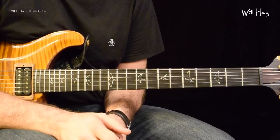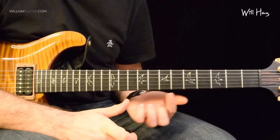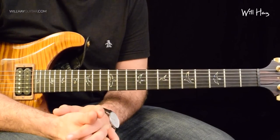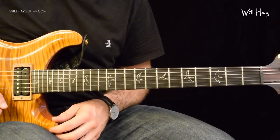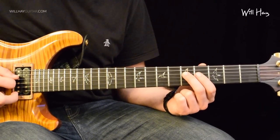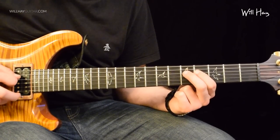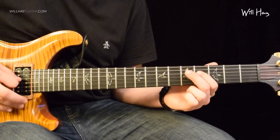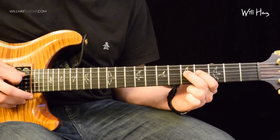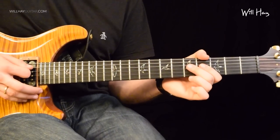One of the cool things in this solo is playing scales up the length of a string rather than in position, which is what most people are used to. But before we do that we've got this part. That is on the D string at the 5th fret — we're going to slide up to 7, go back to the 5th fret and you go 5, 4, 5. It ends off the first time with 4, 5. Then you do the same thing again, but this time it ends with 4, 0.